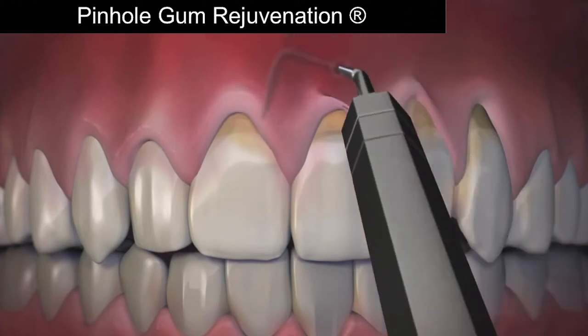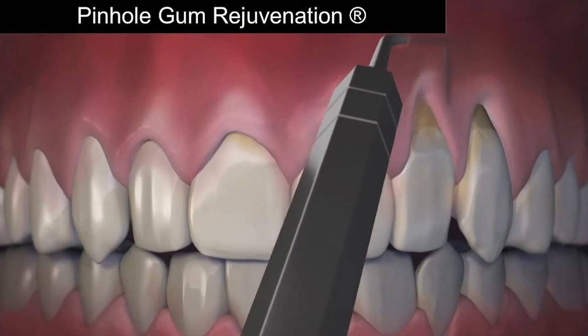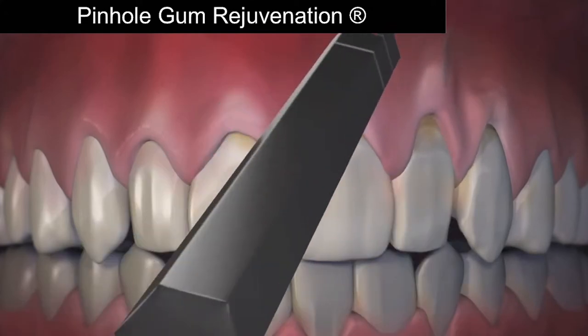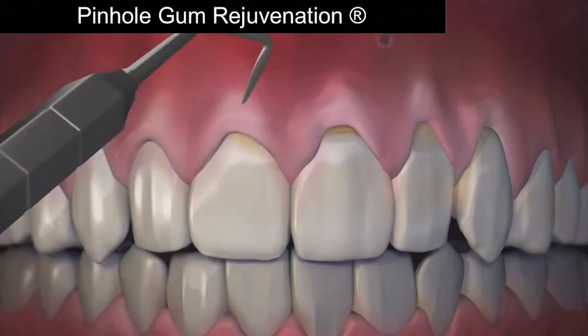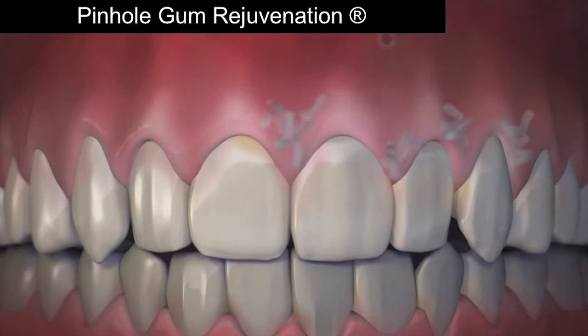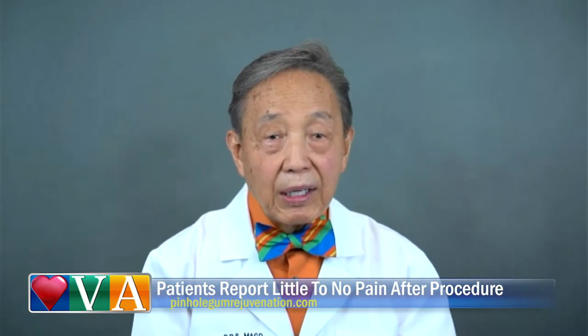First, the gum tissue is numbed with a local anesthetic. Then, using special dental instruments that I designed, a trained dentist frees the gum tissue and guides the gums down to cover the exposed roots. The pinholes heal quickly, and most patients require no downtime and report little or no pain.